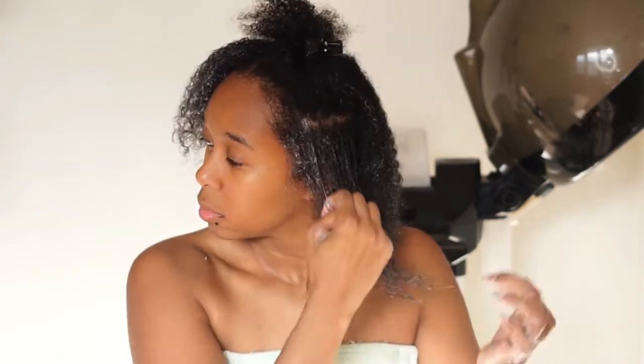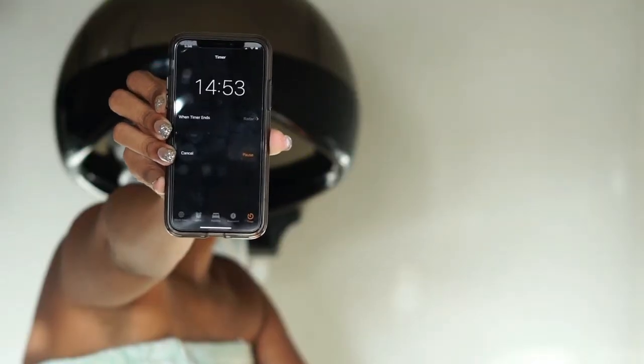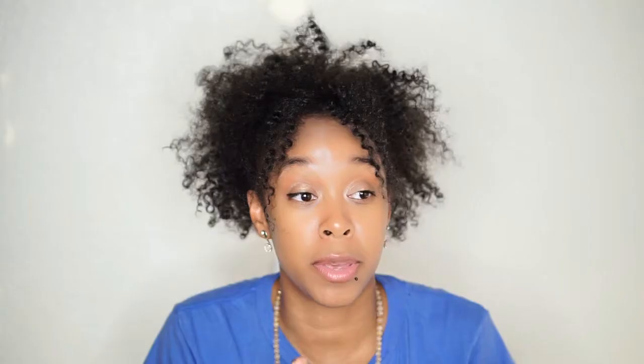I tweaked the instructions just a bit — nothing major. The only thing I changed was I didn't split my hair into four sections. You can see in the clip I'm basically finger detangling from root to tip and making sure my hair is fully saturated with the conditioner. I did feel a little bit of tingling, which I like. I did cover my hair with a plastic cap and sat under my hooded steamer for 15 minutes for intense hydration. After I let my hair cool down for about five minutes, I stepped in the shower and rinsed with lukewarm water rather than cool water.